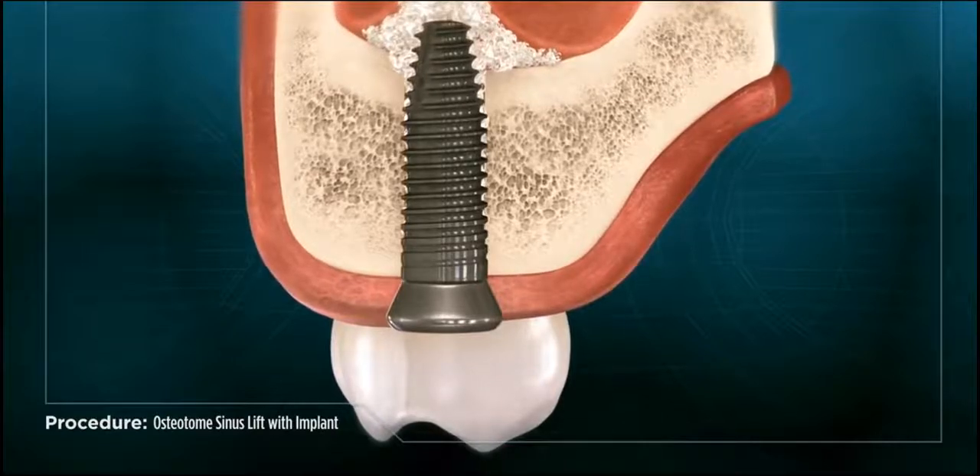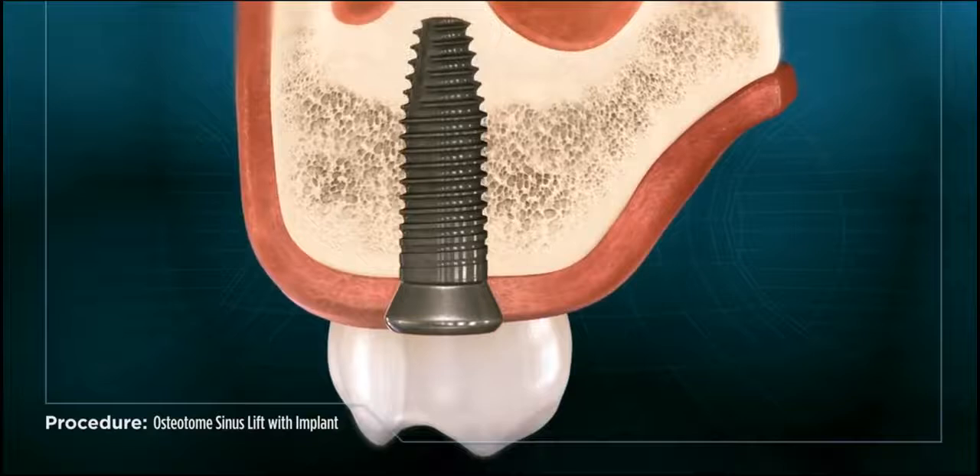During this time, the synthetic material solidifies around the implant and permanently blends into the natural bone tissue.